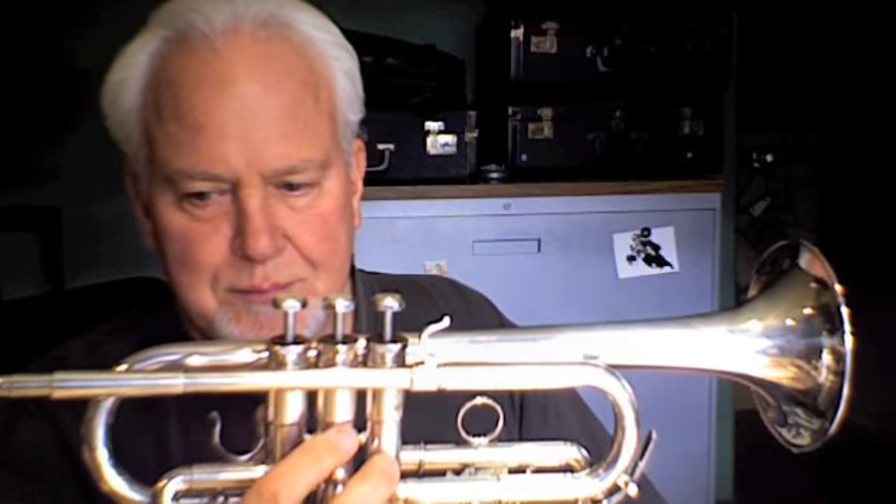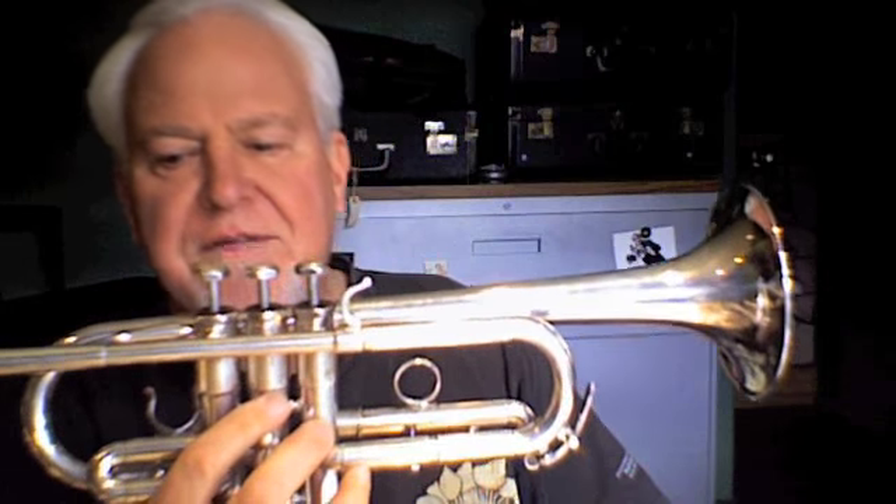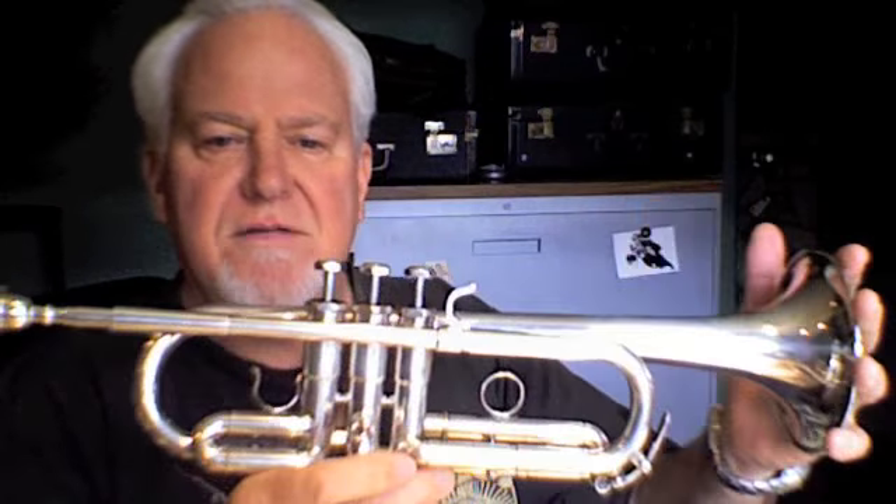Let the trumpet sound! You just heard from a beautiful vintage Shilke E3. This horn was probably made between 1973 and 1975. The serial number is 6218. It has a 450 bore and it also plays in the key of E-flat.